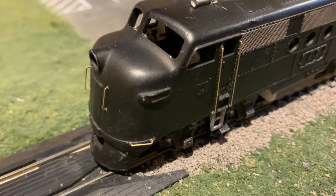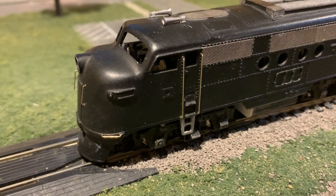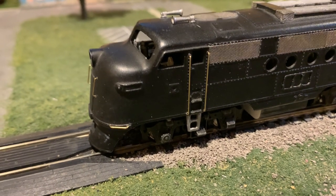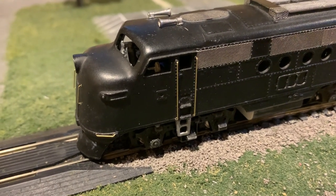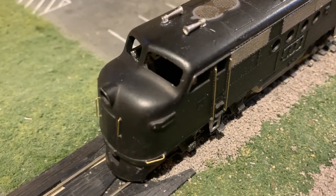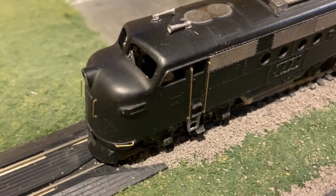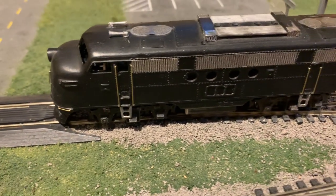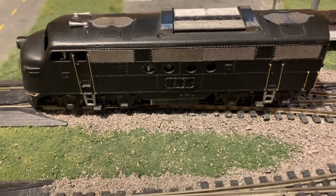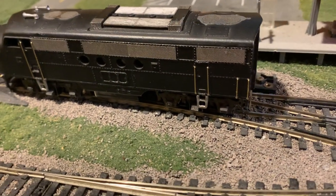Inside, I have added a modified GSB F-Unit cab interior, further improving the appearance. The modification I had to make — I'll show you in just a little bit — but I had to cut out the center of the floor to clear the Kato truck. When this is all painted, I'll also add a headlight and window glass, and I think this will look really good in the end.